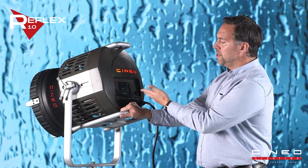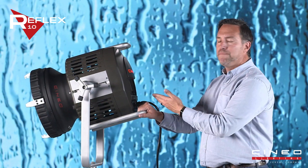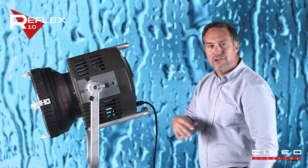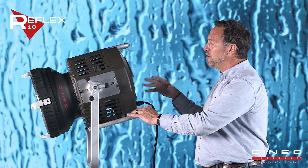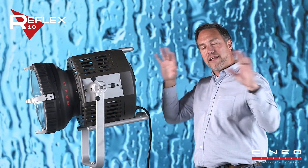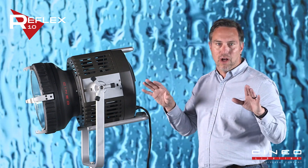The last feature of this light, of course, is the StageLynx onboard touchscreen. What's great about our onboard touchscreen is it's easy to use and it's innovative like everything else we have in this piece of technology. But if you didn't want to do that, you can make this a Wi-Fi router, connect it with your StageLynx app, and control all your Cineo lights.